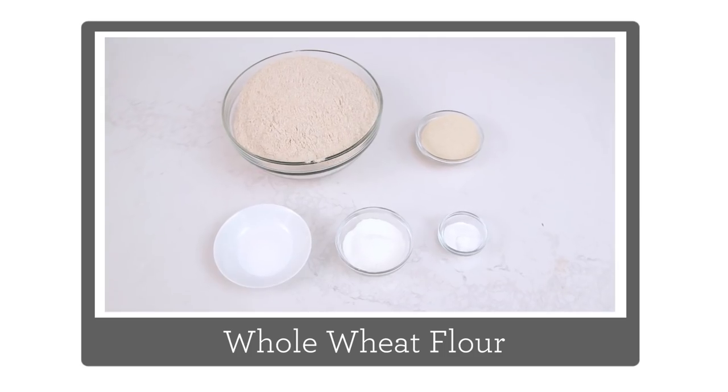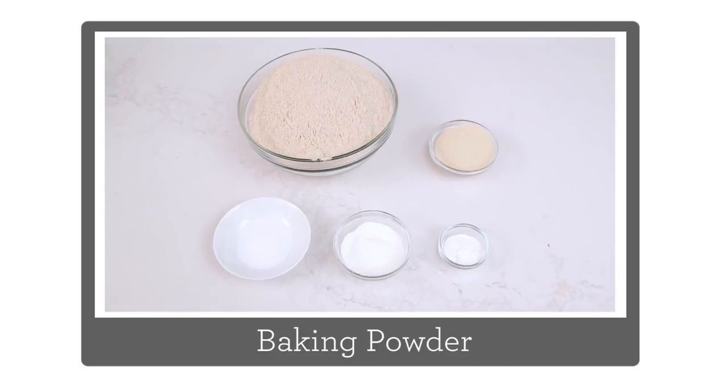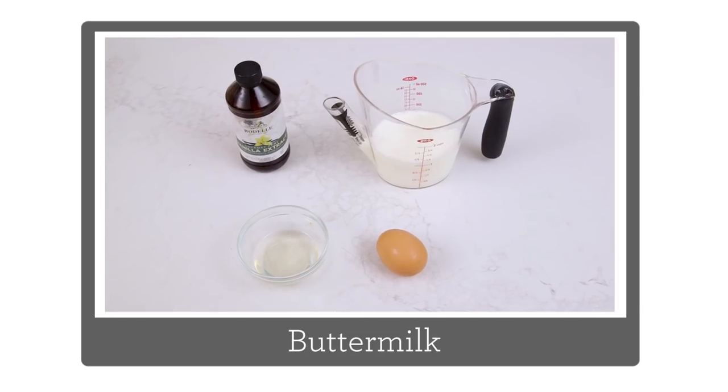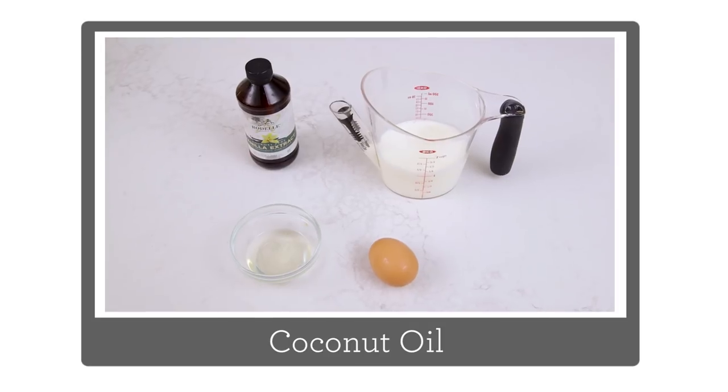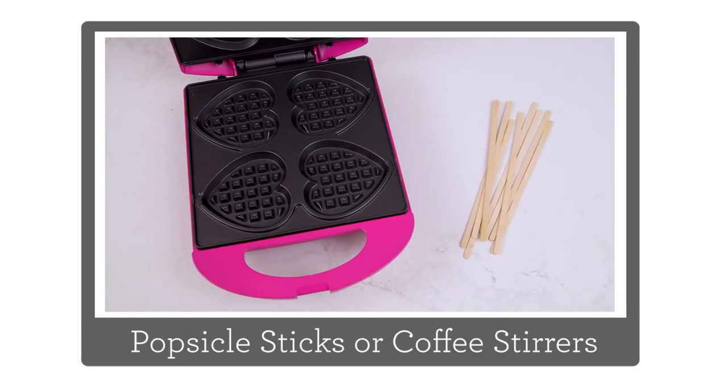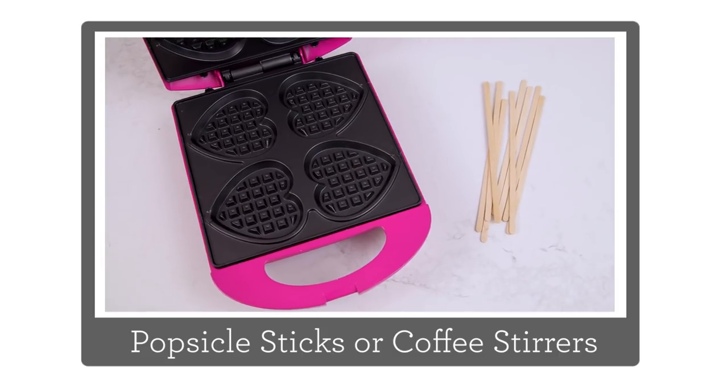Alright, so what do we need for the recipe? We need some white whole wheat flour, sugar, baking powder, baking soda, and salt. For your wet ingredients you'll need buttermilk, an egg, coconut oil, and vanilla. Then you'll need a waffle iron and some popsicle sticks or coffee stirrers.